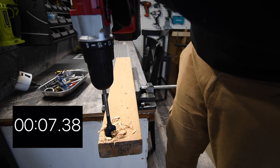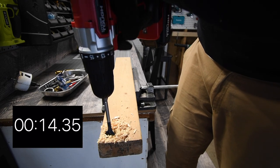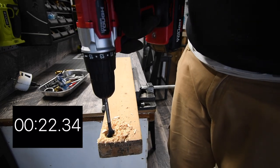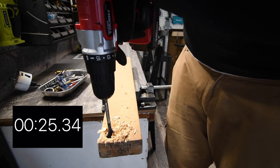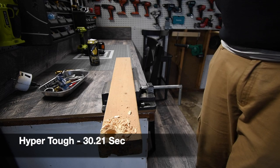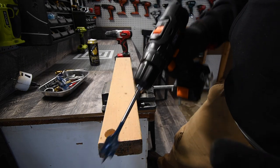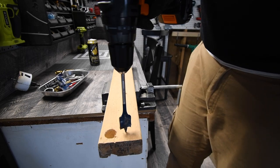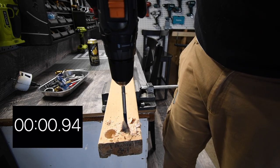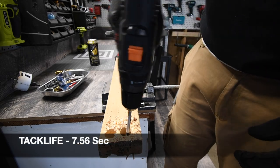Starting the Hyper Tough on the one-inch spade bit — let's go. Pushing it as hard as I can, and I can already smell the motor. We're going to try it in speed two first — it requires speed one. There we go, it did it and the bit stayed in the chuck.